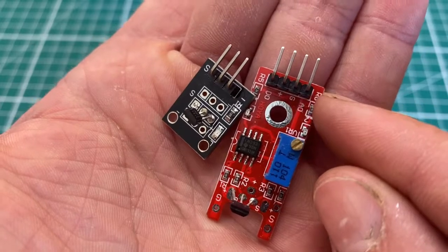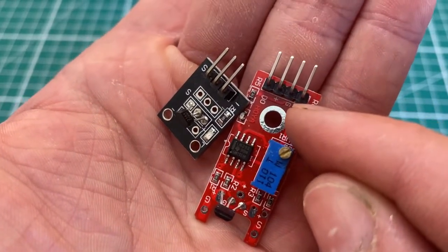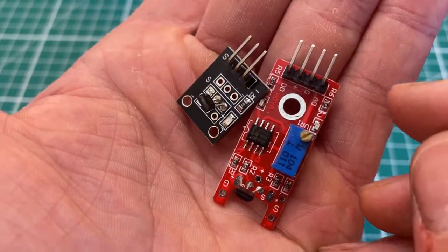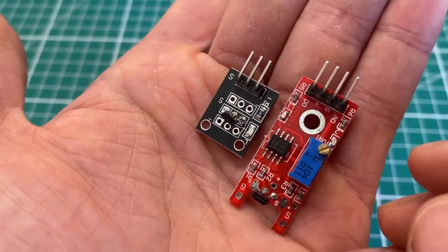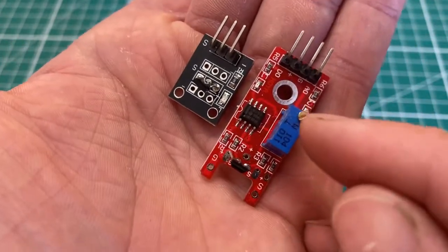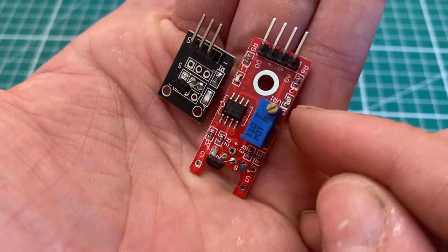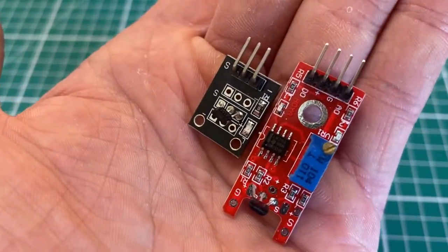On the larger unit, we have analog on the far left, then G for ground (minus), then plus (3.3V to 5V), and then DO which is the digital pin — we're not going to be using that. We also have adjustable sensitivity levels on this one.